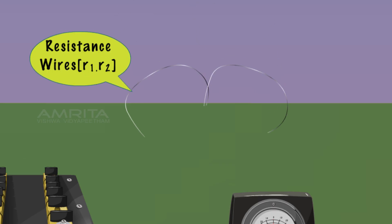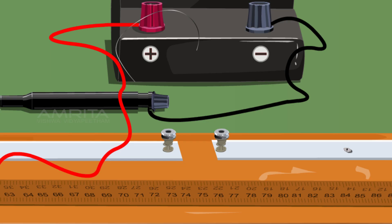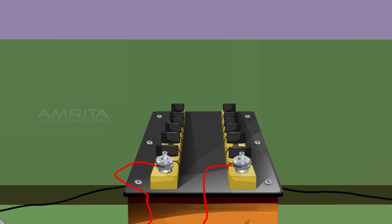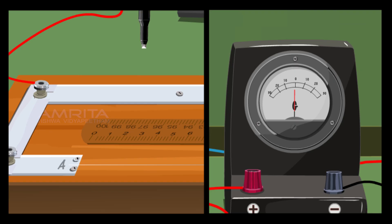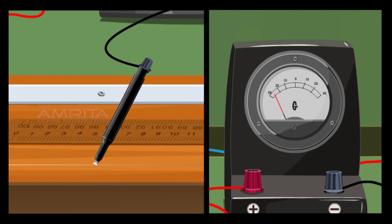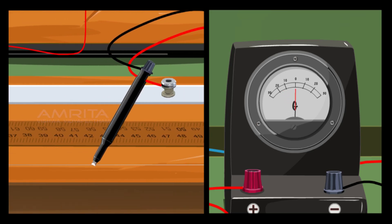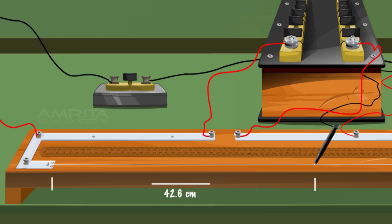Take two resistance wires R1 and R2 in parallel and connect them between the terminals of the right gap of the meter bridge. Insert the key and take five ohm resistance from the resistance box, then slide the jockey over the meter bridge wire until the galvanometer shows null deflection. Measure the balancing length from end A, i.e. 42.6 cm.